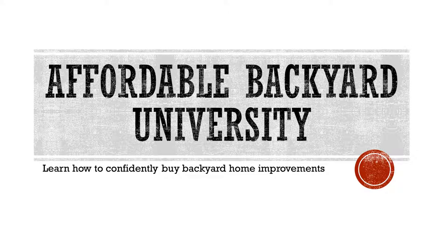We're glad you came to class today at Affordable Backyard University. Everybody graduates every week, so come back next week and take the next class and let's get another diploma. Have a great day and thank you.